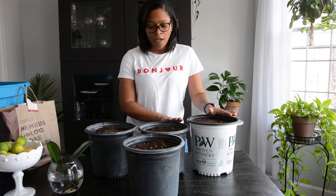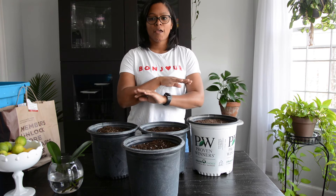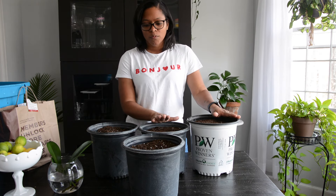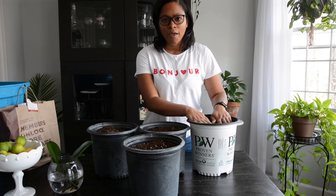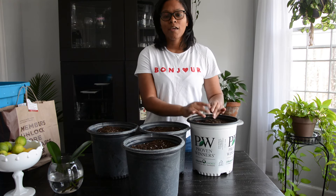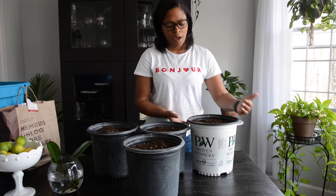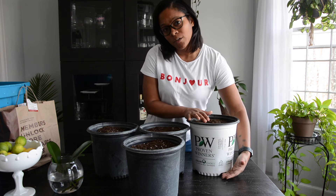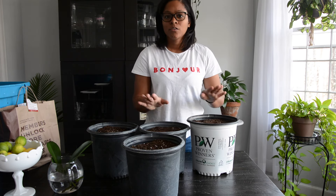Just like with elephant ear bulbs, you want to be conservative with how much water you give them. The first watering should be a thorough, fully saturating water. After that, you want to be very sparse with the water. If the top of the soil is dry, go ahead and stick your finger in there and see if it's dry a couple of inches down. If it is, give it a watering to cover the top of the soil, but not necessarily to have water draining out of the pot — because if the top few inches are dry, there is probably moisture still down in the bottom area. Definitely be cautious with the water until you see growth above the soil.